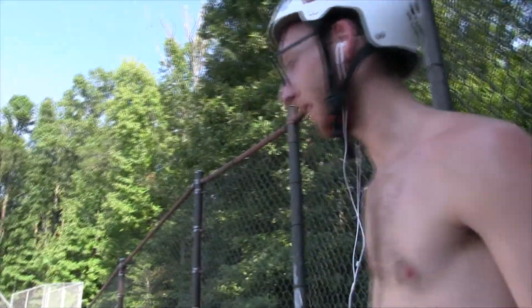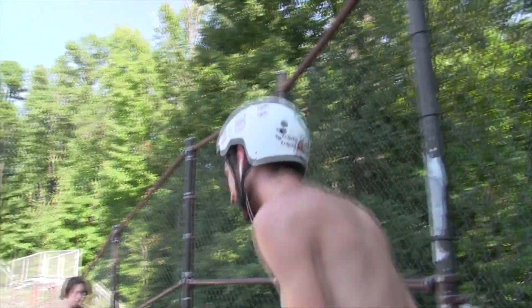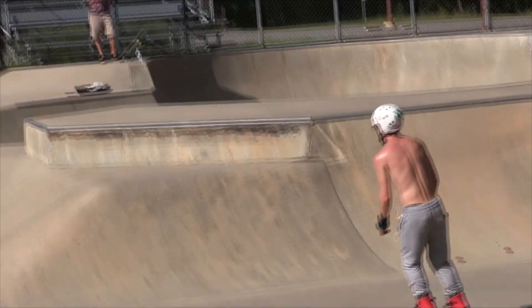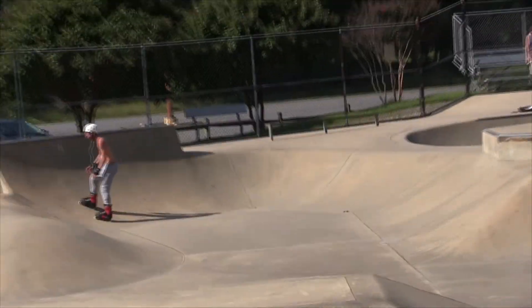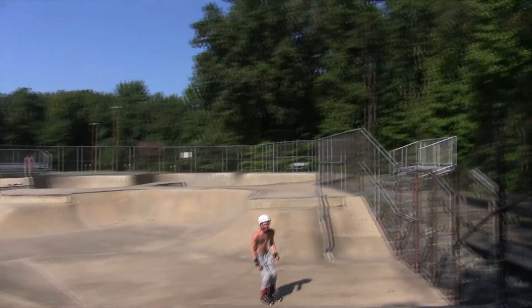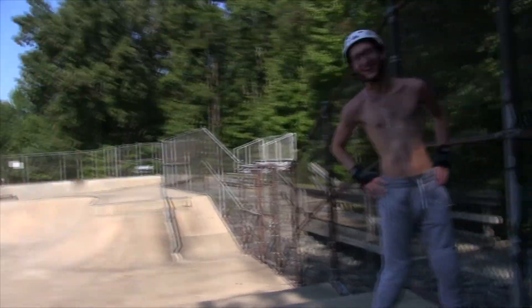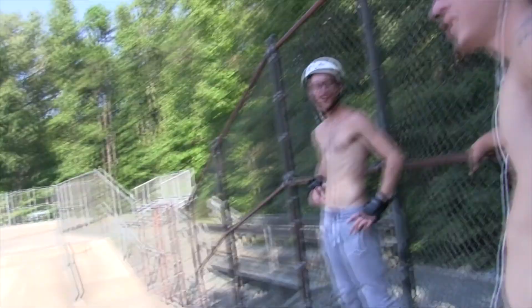We gotta get this grab — we gotta get something. That's scary. These hips don't lie, man. Shout out to Shakira. You saved your own life — did you see that? I almost saw his back get shredded. These are cheese graters — you almost got cheese grated. I don't know how you skate with no shirt. This is a cheese grater, straight sandpaper.